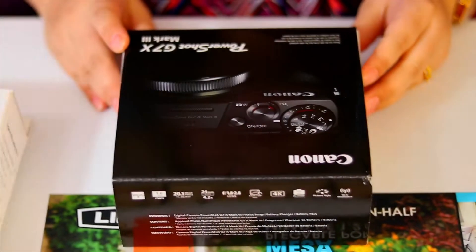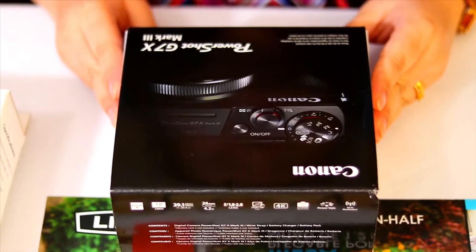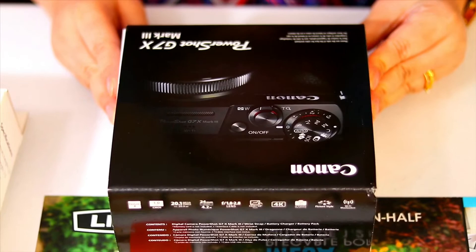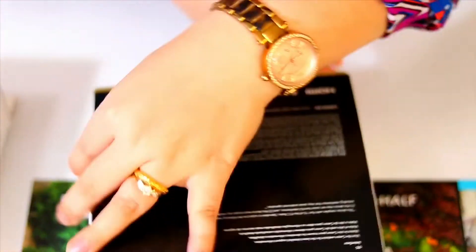Okay, let's get it started with unboxing the camera, which is the Canon G7 X Mark 3. Let's unbox it!